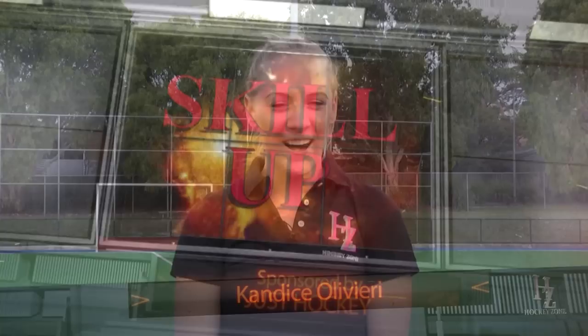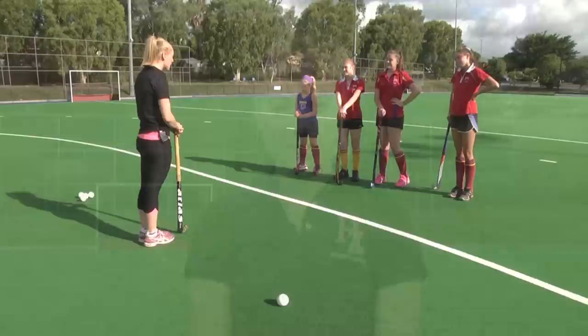Hello and welcome to Skill Up. This week we're going to be looking at the Tomahawk. I've broken it down into four different stages so the girls are going to find it a little bit easier to understand.